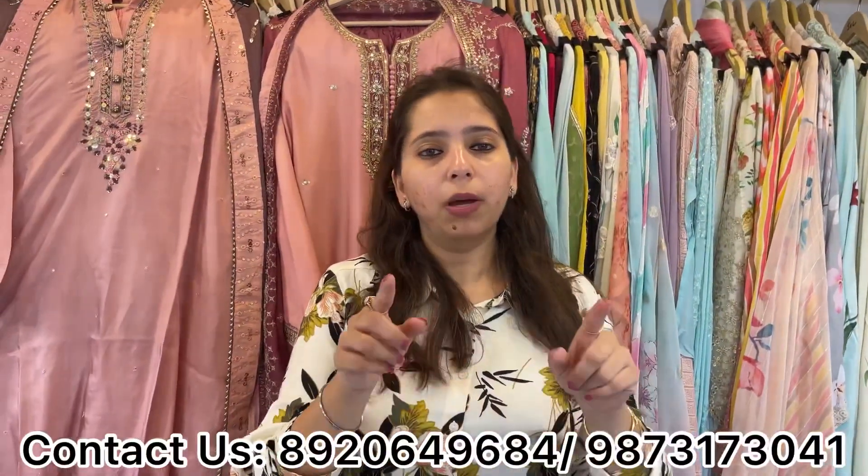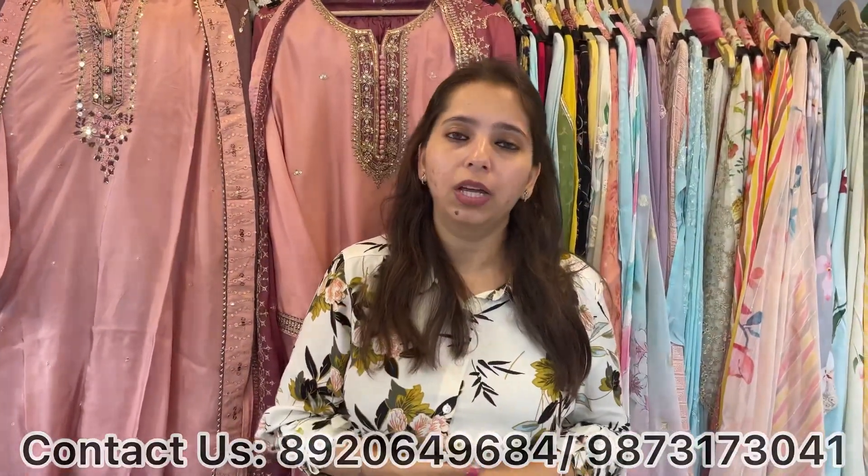You can check this collection from my store. Monday to Saturday, 11 to 8, you can visit. For bulk orders, boutiques, and exhibitions, my WhatsApp numbers are given below for any sort of orders and inquiries. We deliver worldwide.